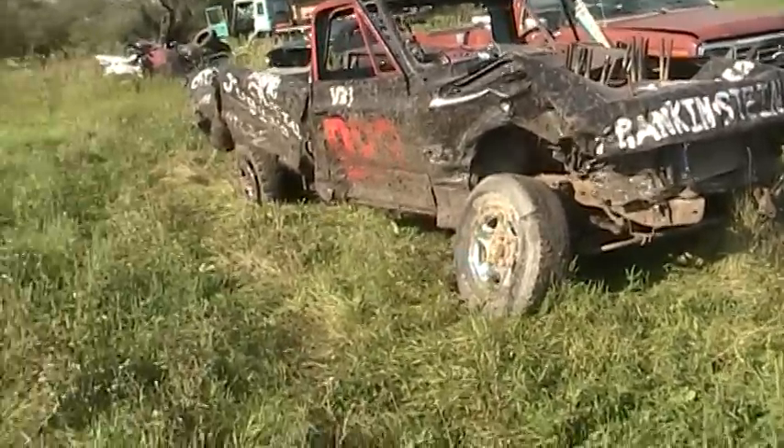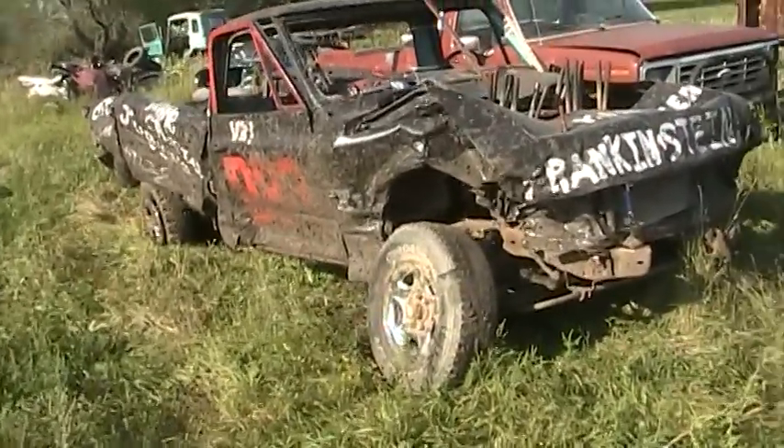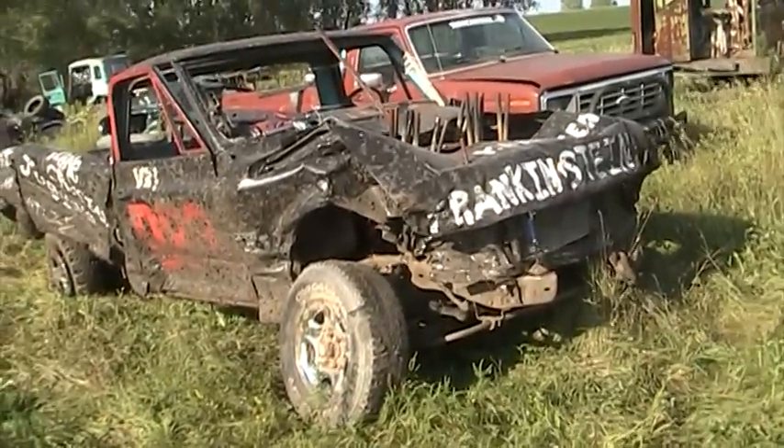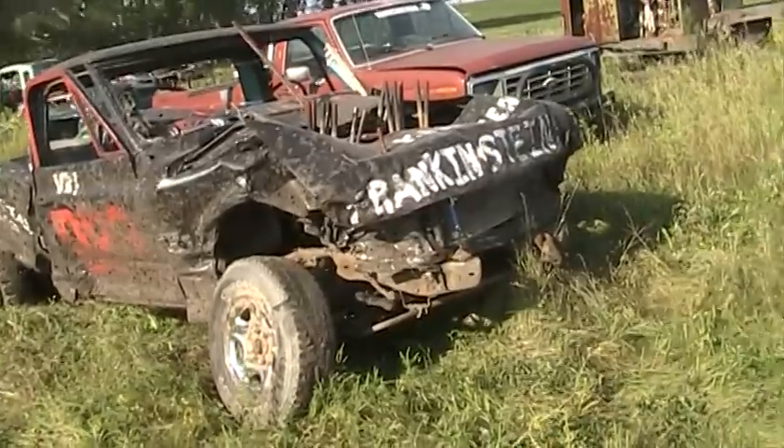Alright, so here's the truck after the Derby. It's been about five days. Sorry if the quality isn't so well — my camera's messed up so I gotta look at it from the side instead of the back.